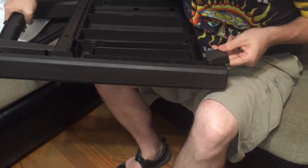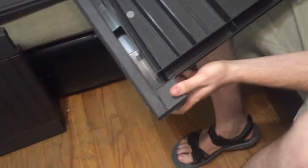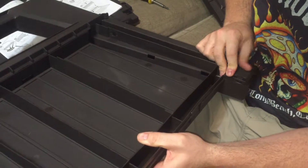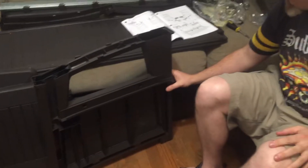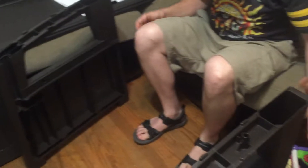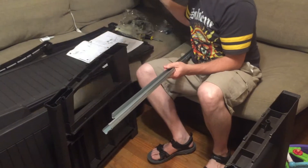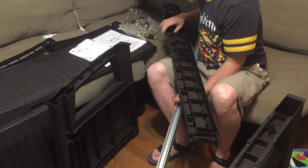It's the little stupid pieces. I don't even see what this is — oh, this is AC, okay.